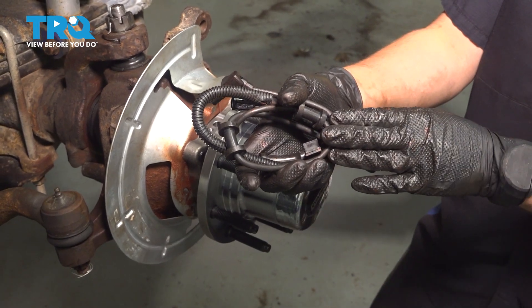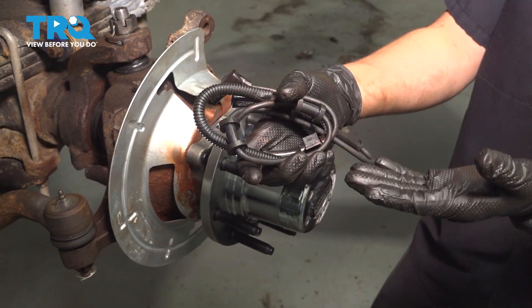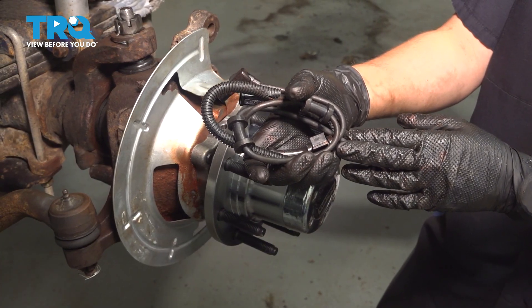In this video, I'm going to show you how to replace the front ABS wheel speed sensor on this Ford Excursion. It's located behind your brakes, so we'll have to take those off to get to it. Let's get started.